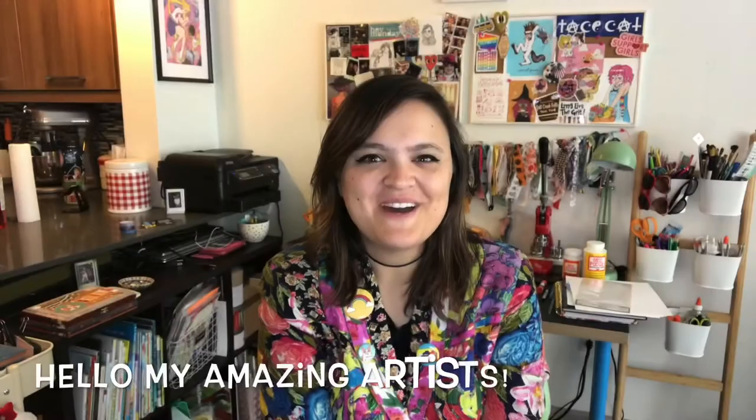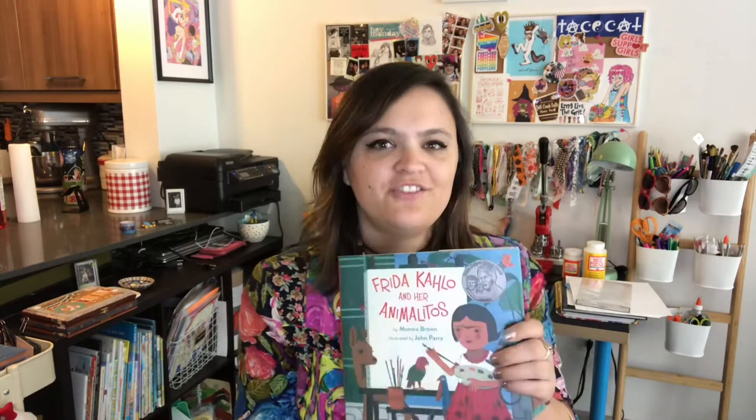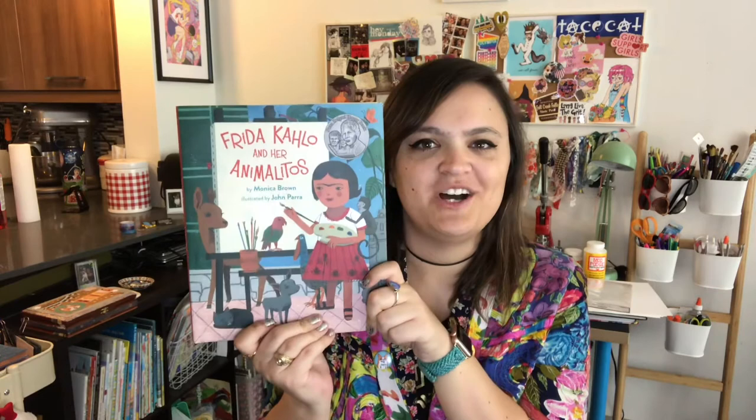Hello my amazing artists! During our last video we started to read Frida Kahlo and her Animalitos written by Monica Brown and illustrated by John Parra, and we learned a little bit about Frida and her first pet, a parrot named Bonito. I hope you guys enjoyed drawing Bonito as much as I did. Today we're going to be introduced to another pet and we're going to learn a little bit more about Frida and her childhood. You ready?